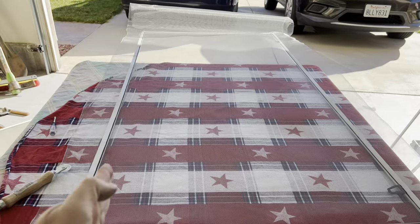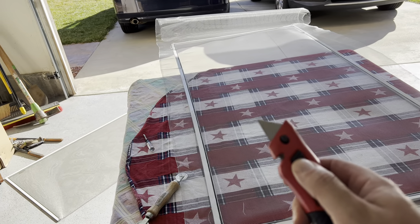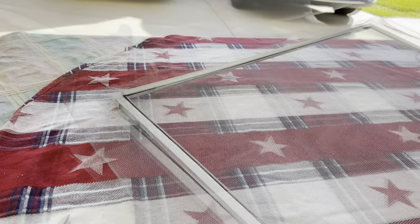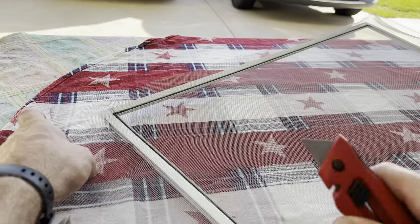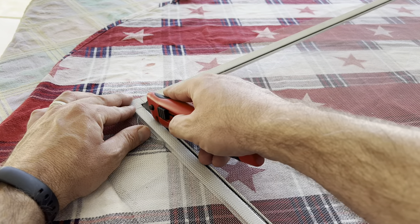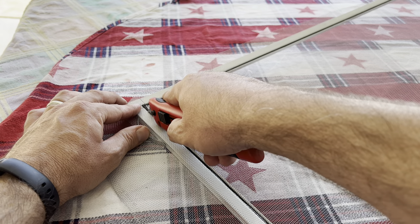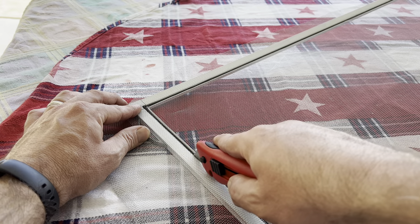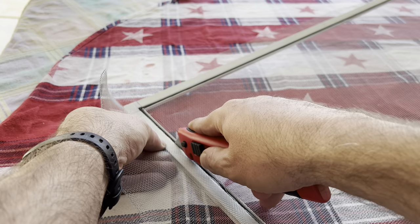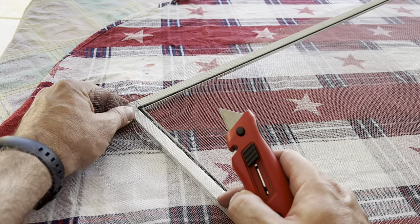Done with the screen and spline — now we have to cut the edges. Trim with a razor. First, cut off the major excess with scissors to get it out of the way. This step can be stressful because you don't want to cut inside the spline or you'll rip the screen. Cut on the outside of the spline, not the inside, at a slight angle, and press down firmly along the outside with a little crease. You may need to go over it a couple times and it should just separate. Be very careful not to rip the inside.